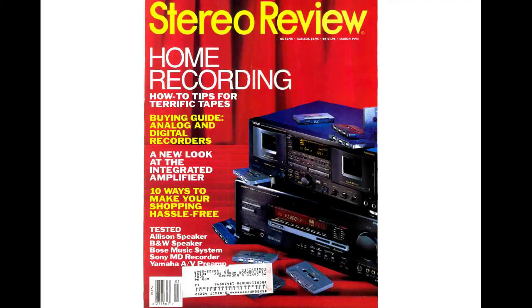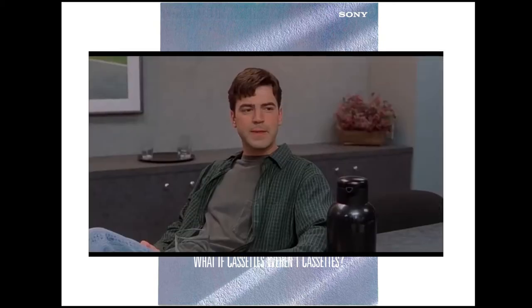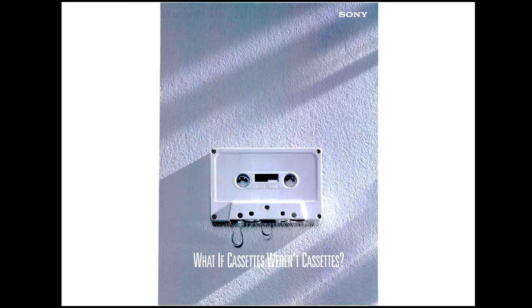I want to make sure we learn a little bit about the machine before we start taking it apart, so I want to talk about this particular magazine called Stereo Review — the March 1994 issue. I noticed there is a full-page ad that Sony put into this particular issue — and not just one full page, but eight full pages of advertising leading up to the review of the MDS501.